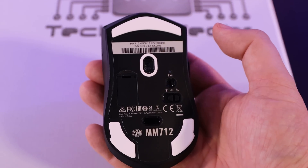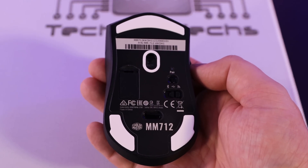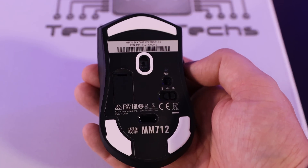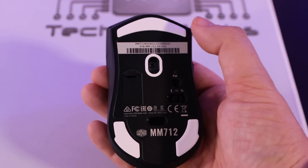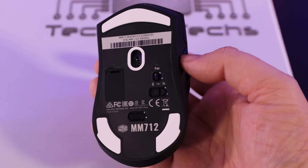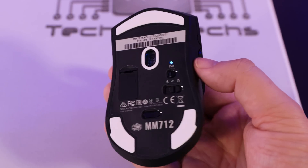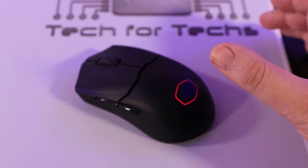On the front of the mouse there's a USB-C connection to charge it or use it via cable. On the bottom you've got three PTFE glide feet — 95% PTFE — which means the mouse slides and glides very well over the mouse mat. Normally people buy these separately to improve their mouse, but they come built in here so you don't need to spend extra money.